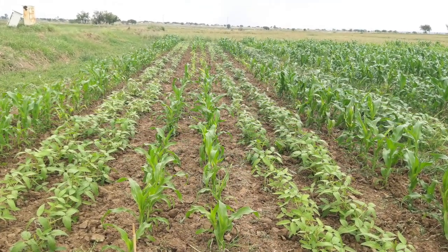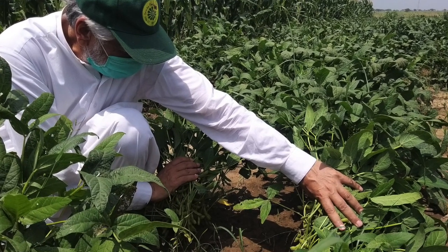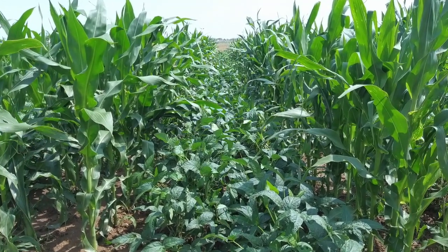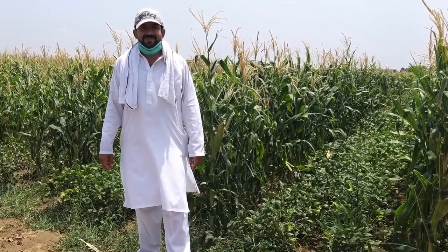Here you can see that we have grown two rows of maize and then two rows of soybean. Soybean is a new crop here that we have introduced in our fodder crops. This will give a quality fodder. We have sown this crop for fodder purpose in spring, because in spring there is a deficiency of fodder forages.